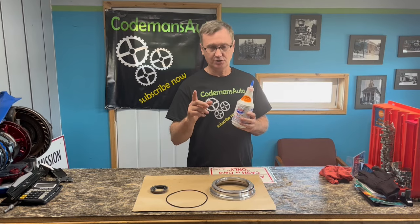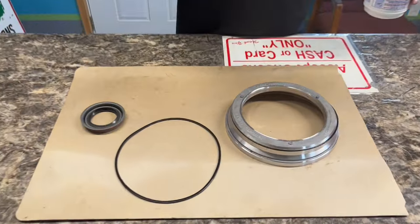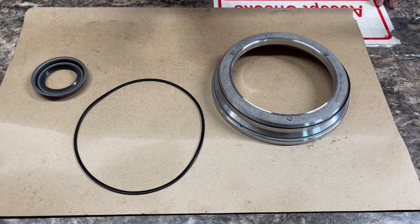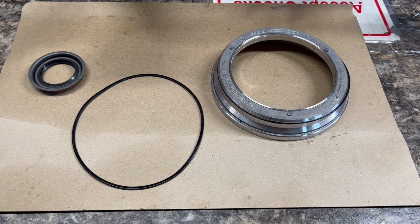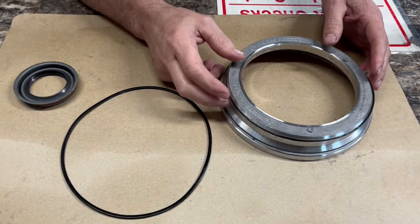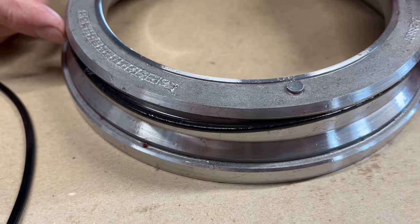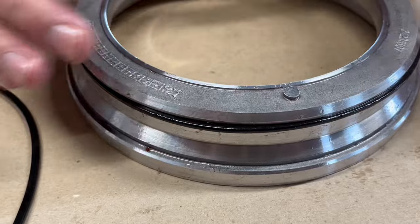I'm going to get Cody to zoom in on this seal and show you a transmission that has had Lucas in it — where they put too much Lucas in it and caused themselves more issues. Look right here — you see how that seal won't mate with this part anymore? It's actually coming away from the part. It doesn't have any spring back to it at all.